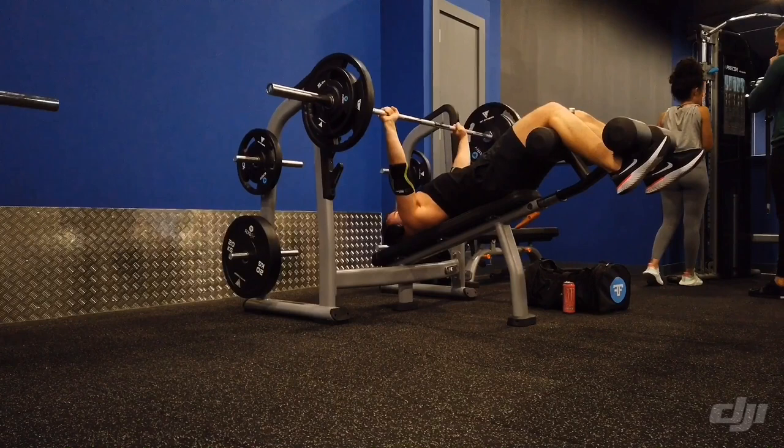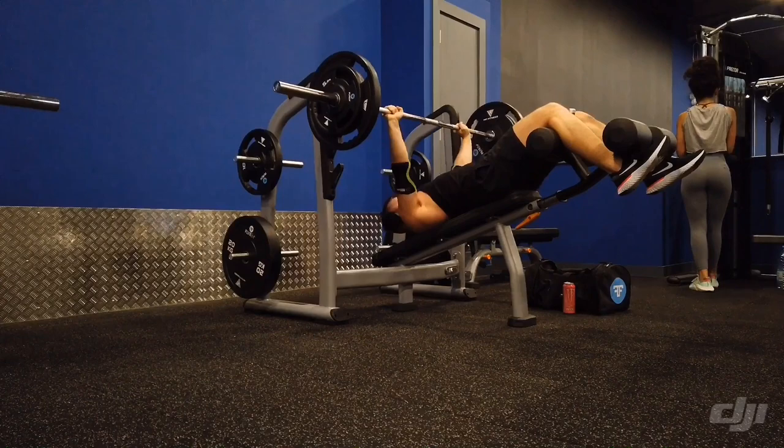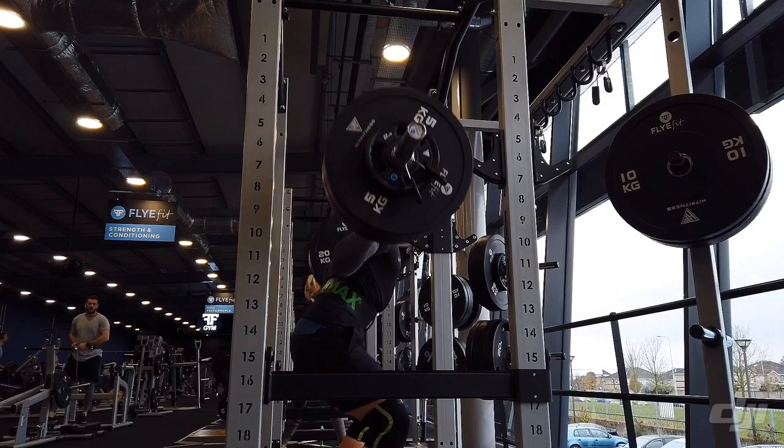Here we have the decline bench press. This is only my second time doing decline bench press, so don't judge — I'm going pretty light. I'm starting to incorporate decline press more because FlyFit has a decline press. I recommend it to anyone who benches regularly.